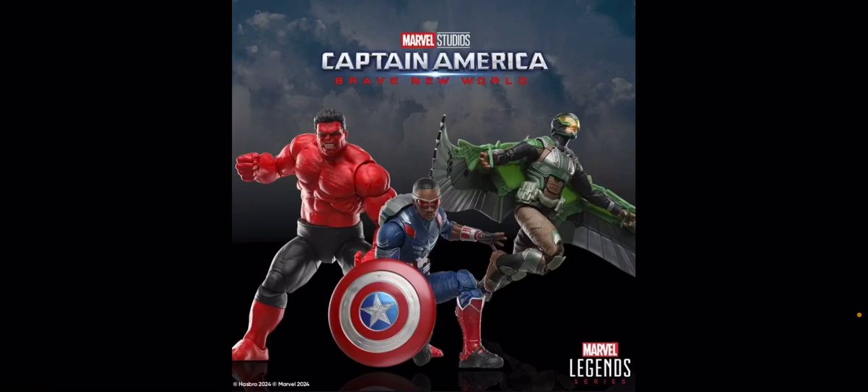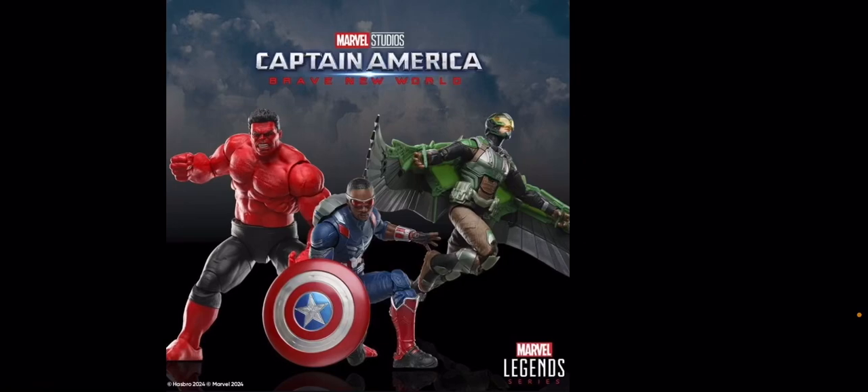Here we have our official Marvel Legends Captain America Brave New World figures. These are all deluxe figures that are going up for pre-order today — they're actually already up for pre-order. It's interesting that we're not getting a full wave of figures for this movie, but it makes sense because these are the three main characters from the film that you'd want figures of, and all three of them have to be deluxes.